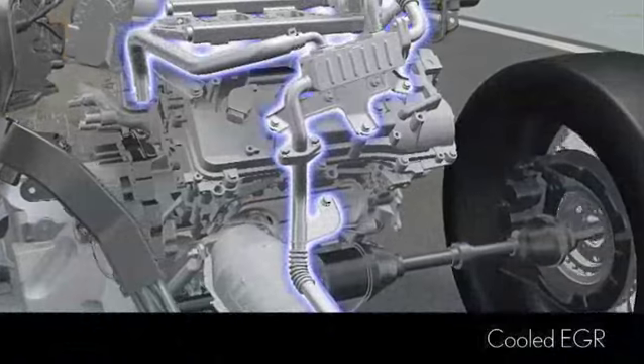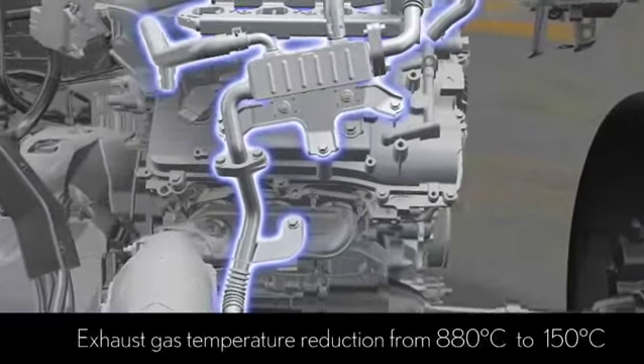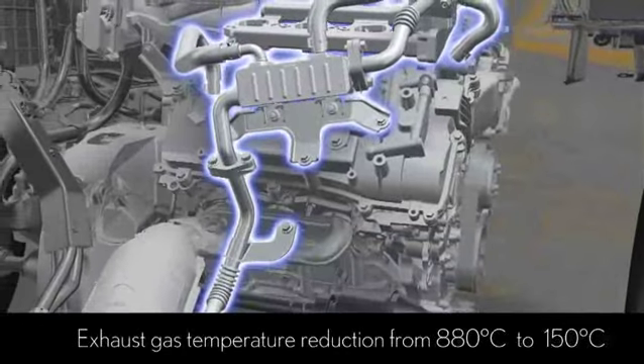Because the intake valve closes late in an Atkinson cycle engine, compression is delayed. This creates a high expansion ratio for less compression, reducing intake and exhaust energy losses, and converting combustion energy to engine power more effectively.